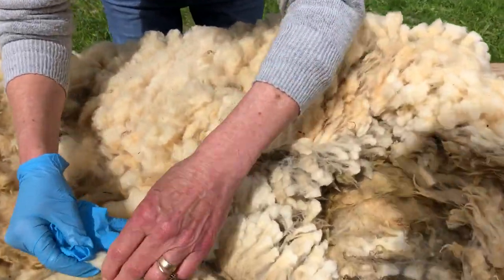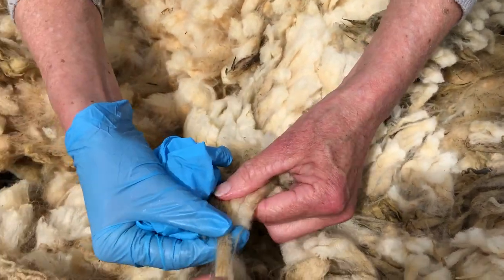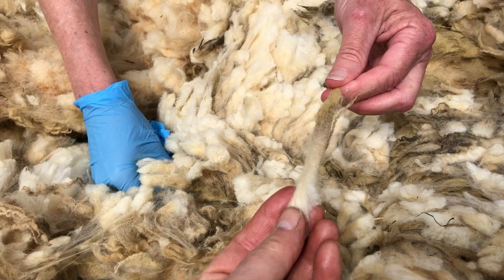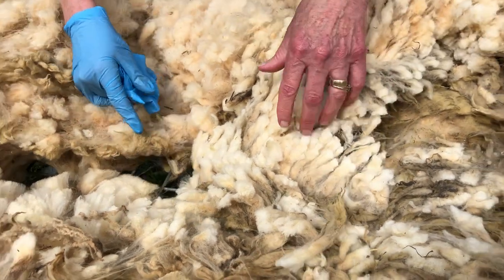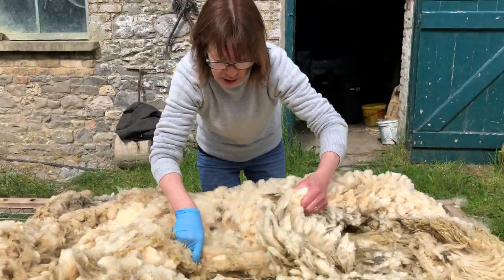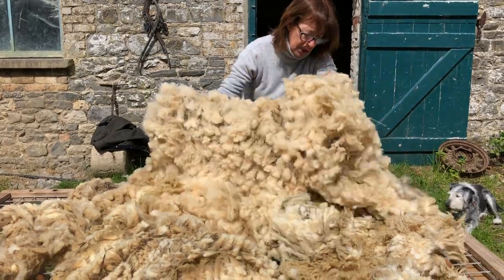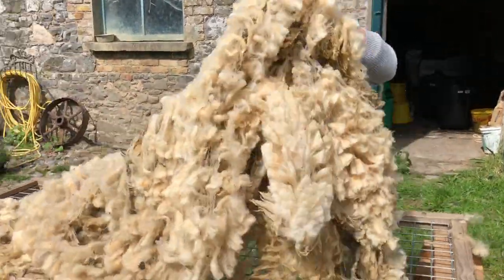What is the staple length? There is actually quite a length in it, but it looks like about three inches — I'd say that's about seven or eight centimetres. So it's actually longer than what it looks. That's lovely — I'm well pleased with that.